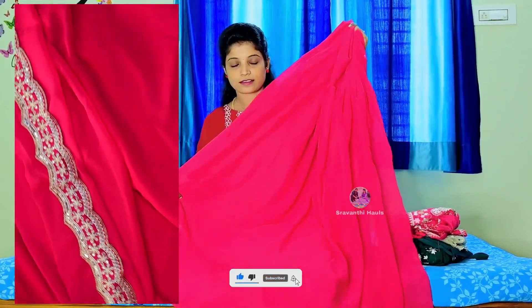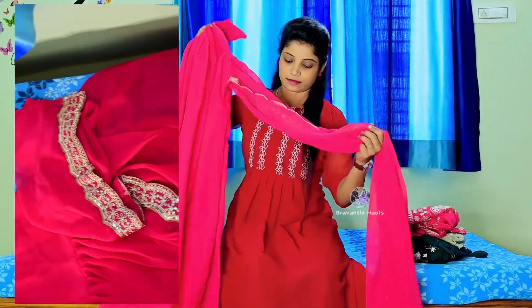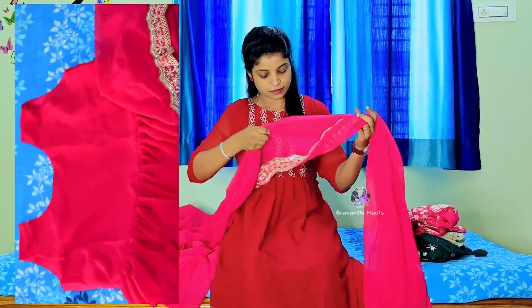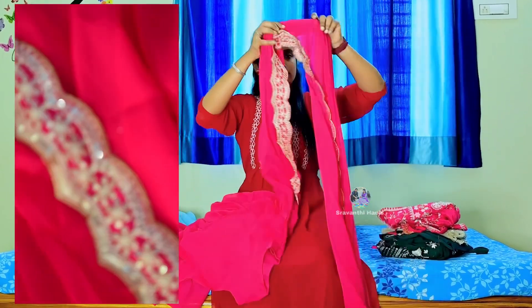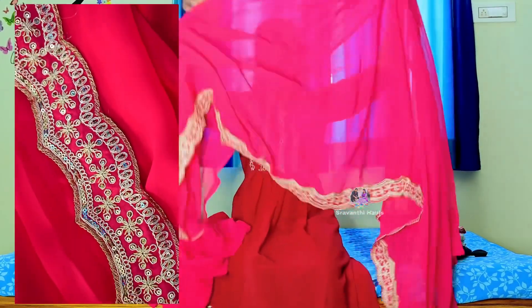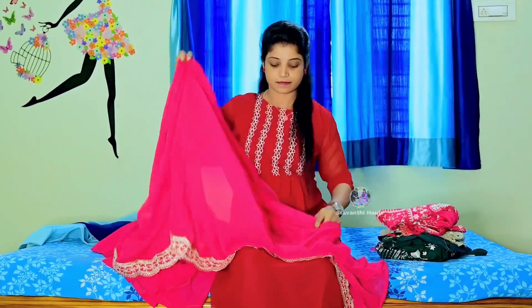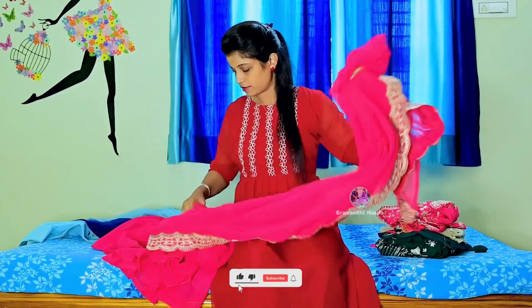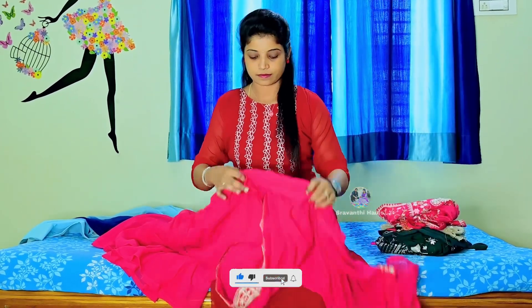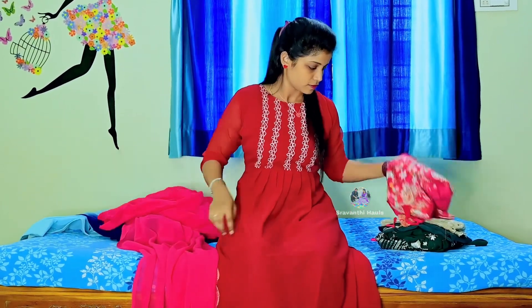We have different sizes available. We are going to use sleeves with pleats in the design as well.